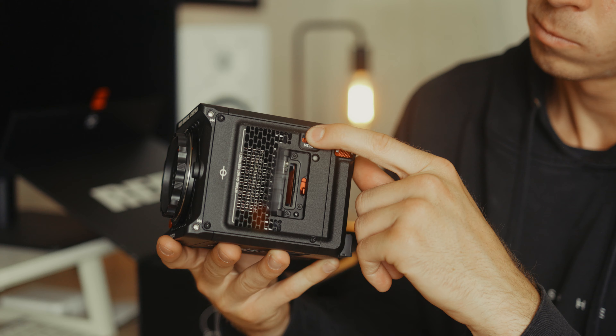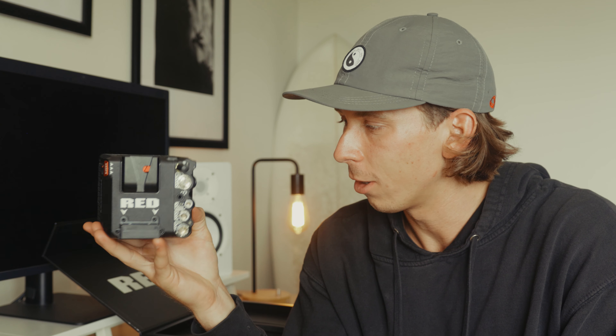The next steps are I need to purchase a monitor, I have my side handle coming in, I need media, and a battery — because you can't run this camera without a battery. So I'm going to need a few things before I get this thing up and running, but I'm really looking forward to putting this thing to the test and just really excited for this next chapter in my career as a young cinematographer.